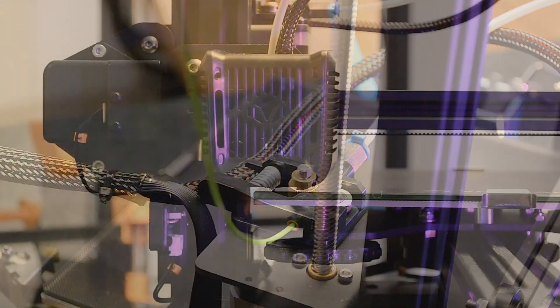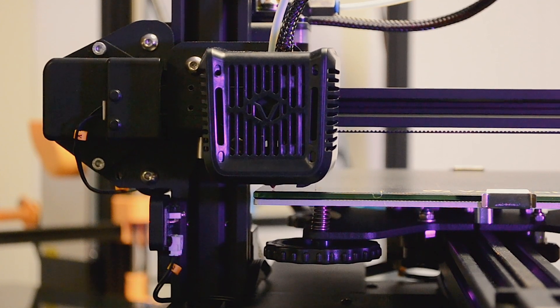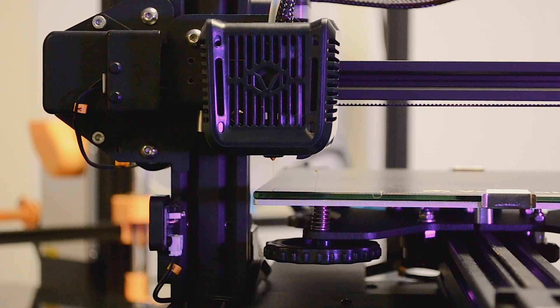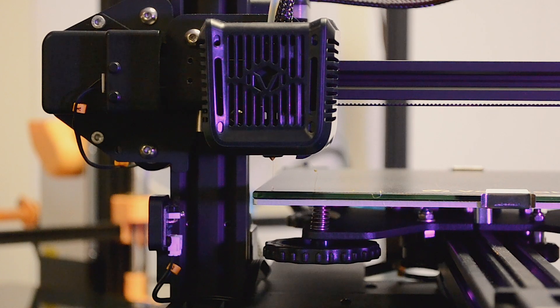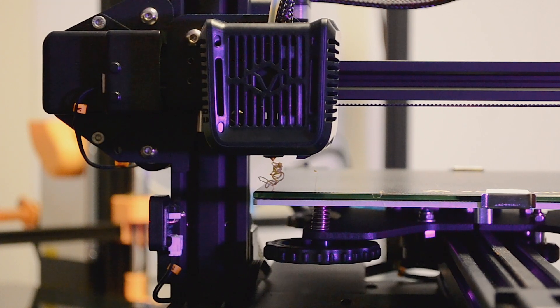Now I want to get a little more space between the nozzle and the bed so I can purge some filament to clear out the hot end. Go to Control, then Move, then Move Z, and move it up about 15 millimeters. Then squeeze the extruder lever again and push the filament by hand. It should push out whatever was inside the hot end and make a little pile. Use a tool to remove that and set it aside.